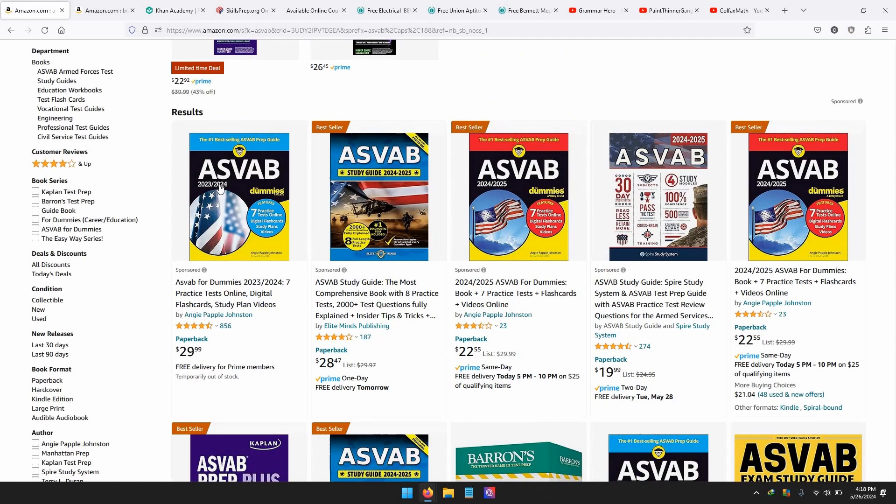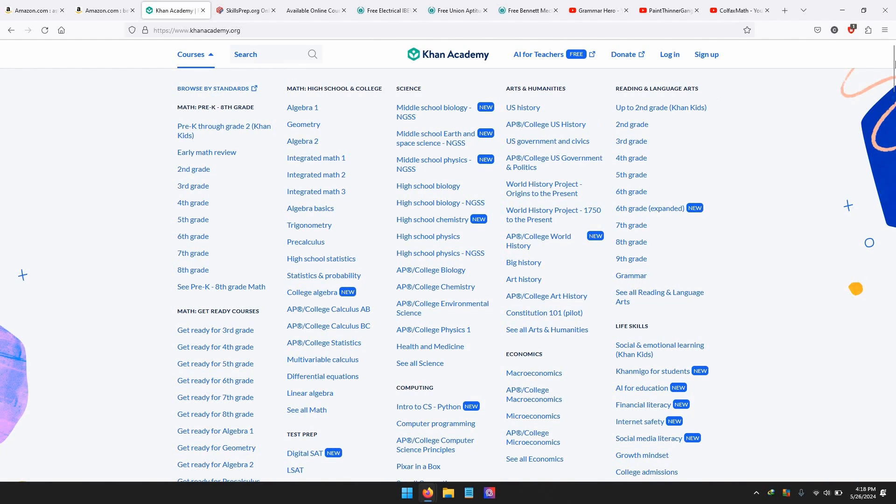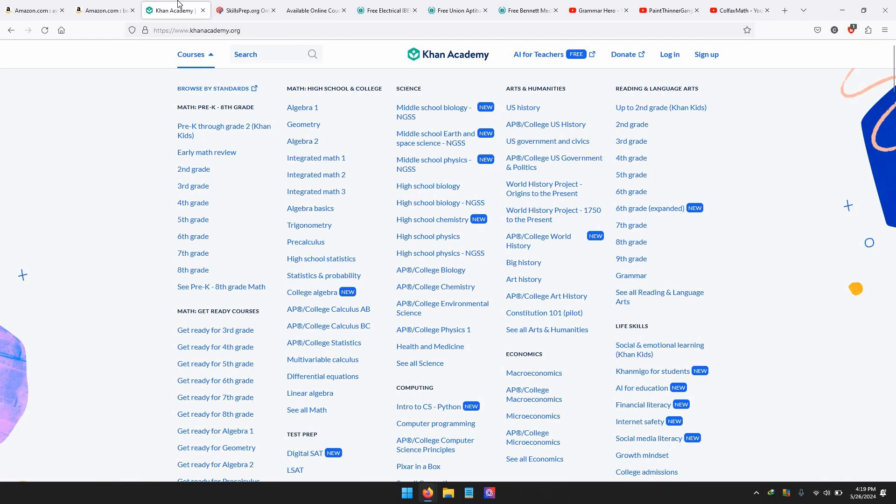For math, we're going to use Khan Academy — mainly for math. You might find some reading comprehension there too, but I'd recommend reading newspapers or digital articles online to improve reading. For math specifically, you want to start at 8th grade math, then get into Algebra 1, and then do Algebra 1 and Geometry. All that's going to help you understand math, and again, this thing is free. Give yourself about three months of studying and you'll get a lot better. Remember, Khan Academy is mainly for math.